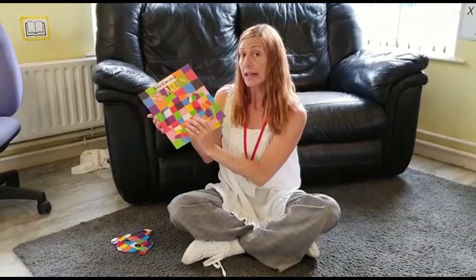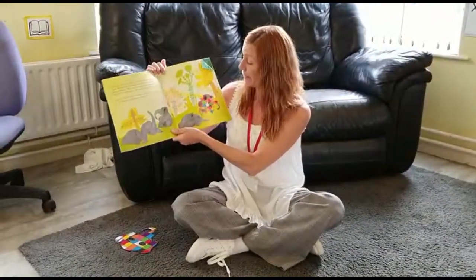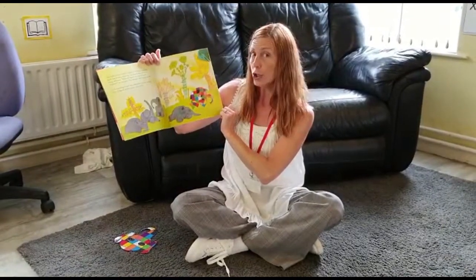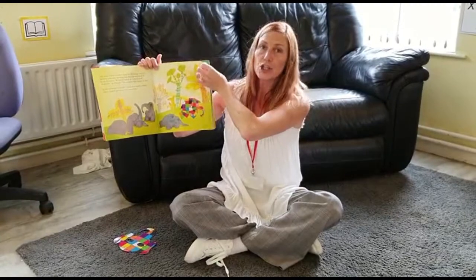Because he's a different colour to all the other elephants. Elmer slipped away quietly, unnoticed one night. Now we're going to start the next part.